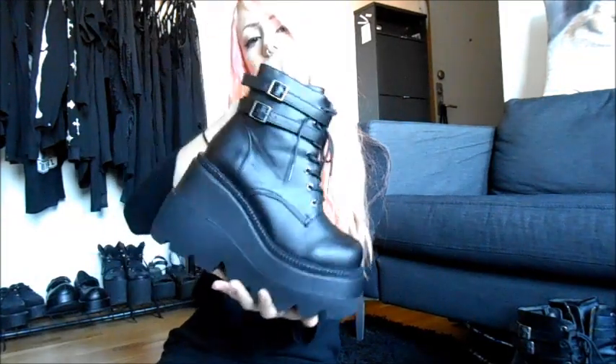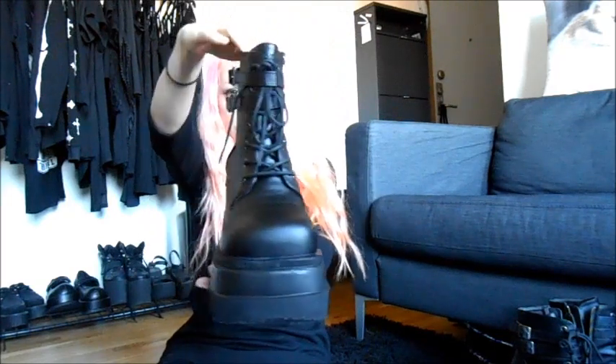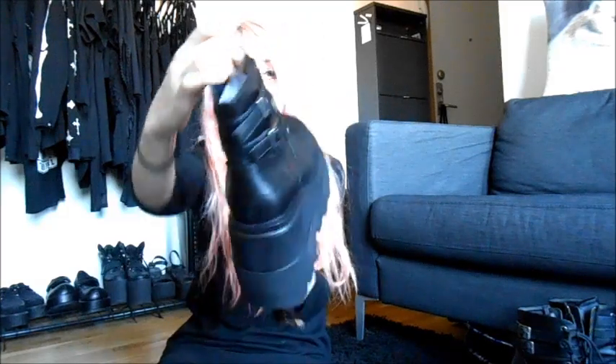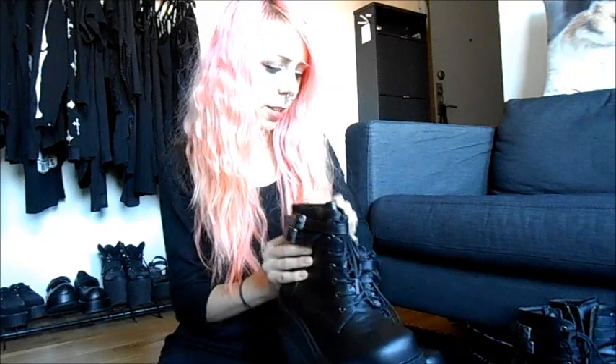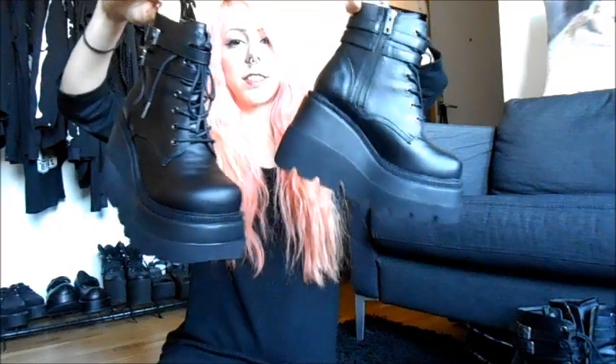Okay, this is the shoe. This is how it looks from the side, the front, the inner side, the back, from above, and under. Very nice shoes. I will unpack the other one. Also, looks nice. Together they look like this. Very nice.